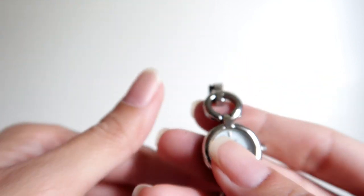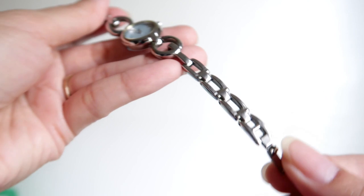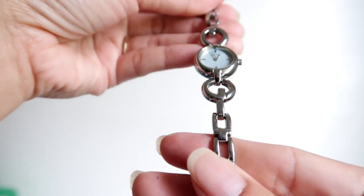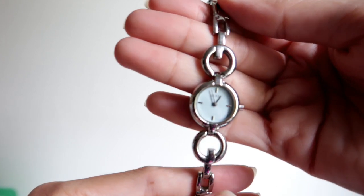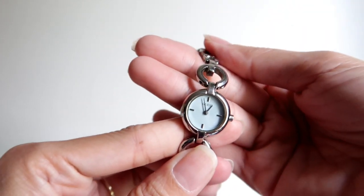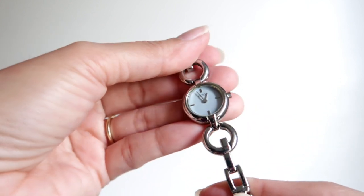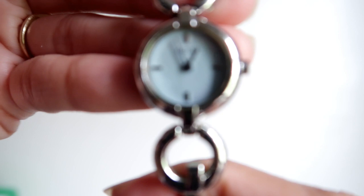This watch is a remembrance to me while I was working in Malaysia. When I got my first salary, I thought to myself, I need to buy something to remember me by, and this was the watch I bought. So this is my Guess watch.